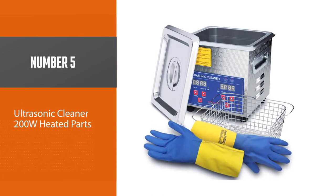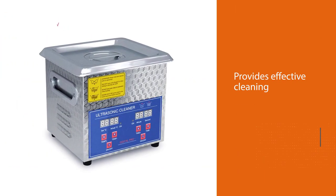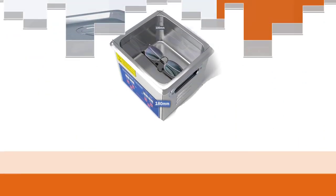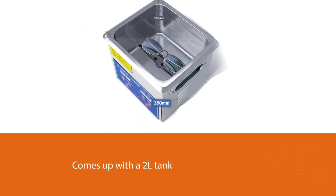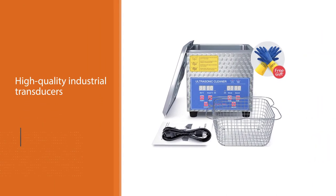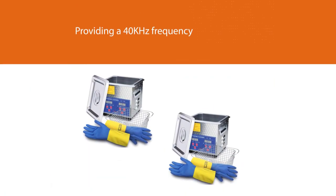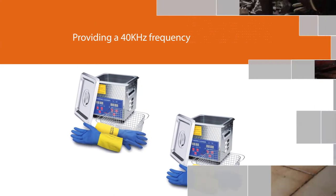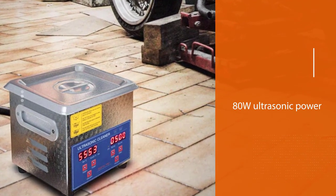Number five: Ultrasonic Cleaner 200W Heated Parts. This is another excellent ultrasonic cleaner option that provides effective cleaning. It is designed to clean small carburetors effectively and comes with a 2L tank that holds 1.5L of liquid. It is a small but powerful cleaner with high-quality industrial transducers providing a 40 kHz frequency for thorough cleaning, 80W of ultrasonic power, and a heating power of 200W.